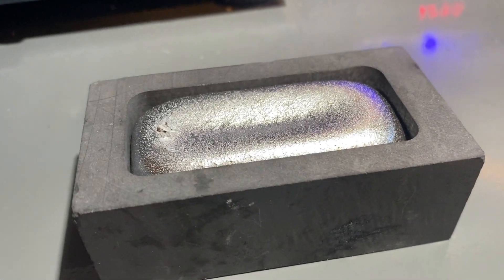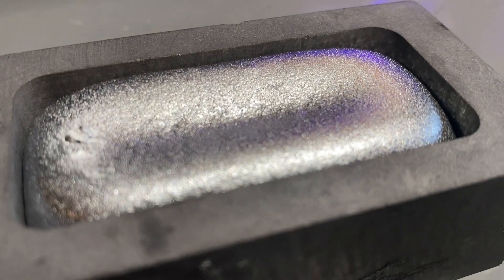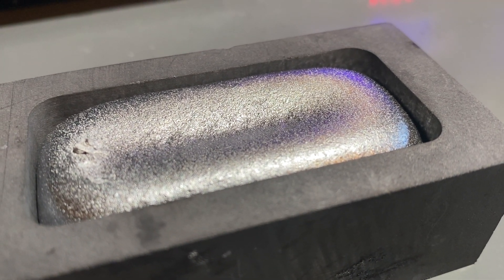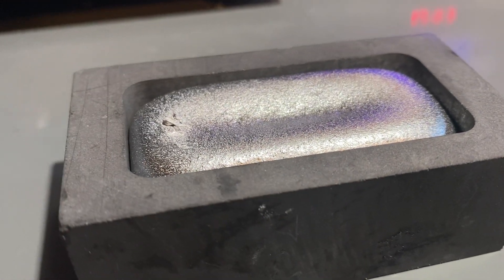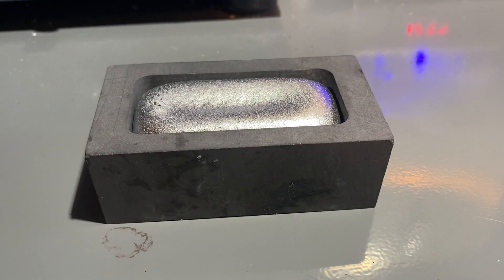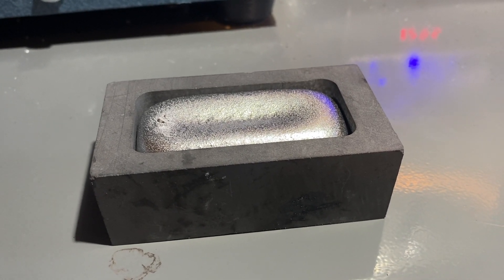This is the ingot immediately after the pour, and it looks pretty good. There is a surface finish — it's slightly rough, and it formed a few seconds after the pour. I could see these little bubbles forming on the surface. I think it's fine; it looks nice. I'm going to let this cool naturally in the air and not quench it until it's cooled for about 15 to 20 minutes, and then I'll dump it in the water.